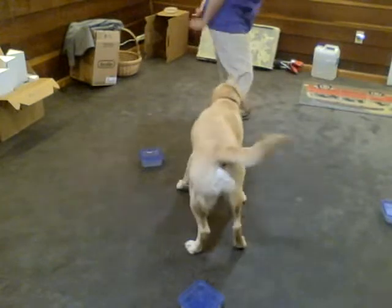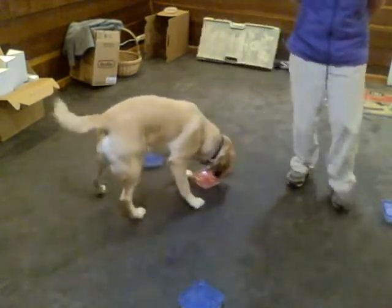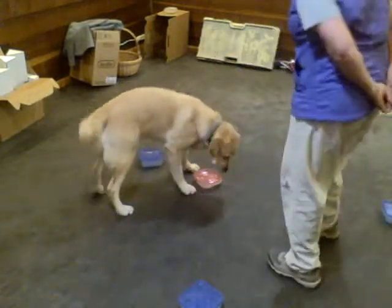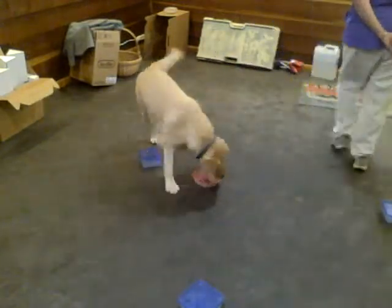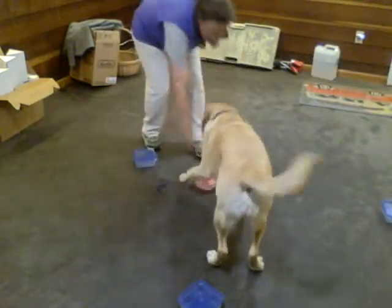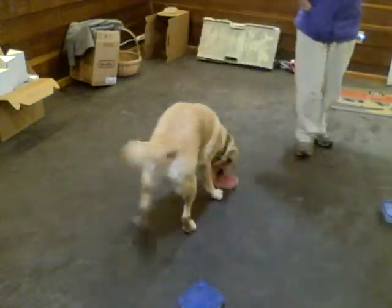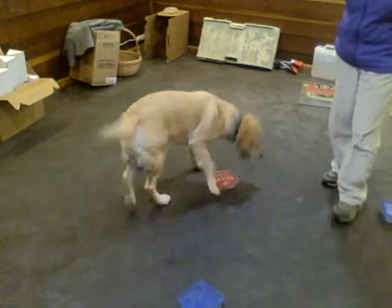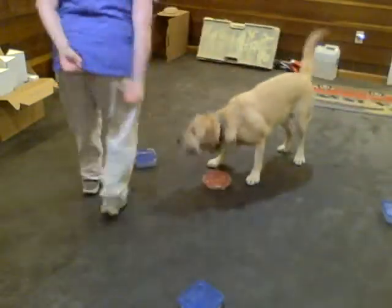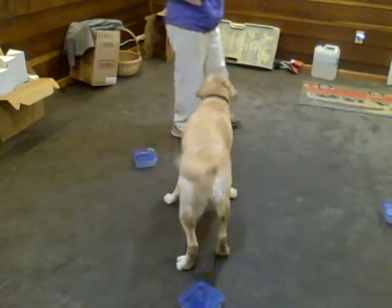Good. Good boy. So as you notice, this is all off-leash, right? Everything should be trained off-leash at the beginning. Now I'm walking away. Good boy. Nice job. So I want him to be sticking at that box with me walking away.